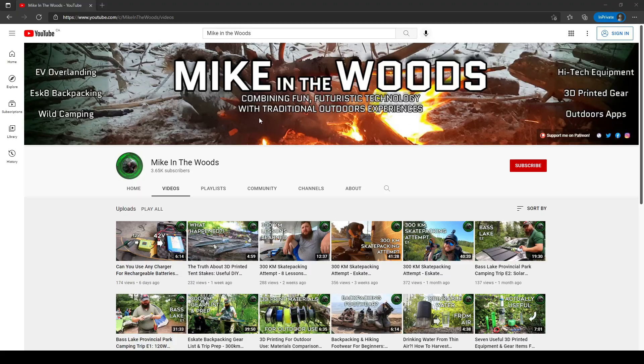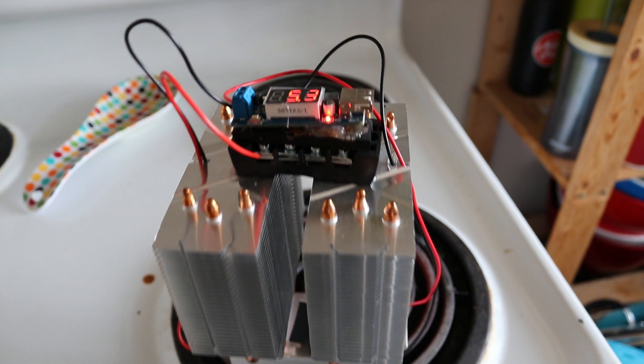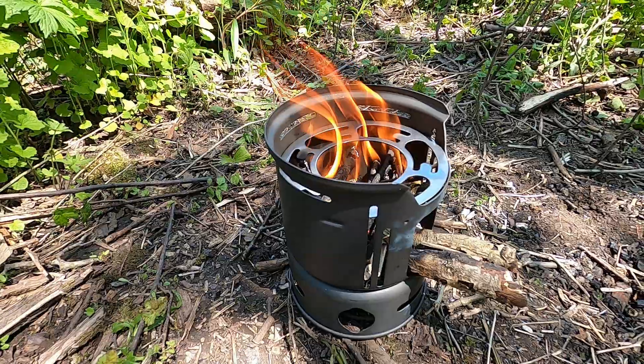Hey guys, Mike in the Woods here. It's a warm one out today. As part of my channel's mission of combining tech with outdoors adventures, I've been experimenting with different ways of generating power out in the woods using renewable resources. A while back I showed you guys a couple of DIY thermoelectric generators I worked on to use twig stoves and campfires as a way to generate electricity. Shout out to my subscribers that have been around since then. I highly recommend watching that one first to get up to speed.